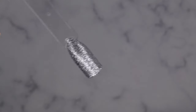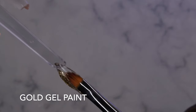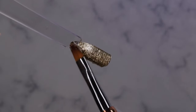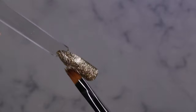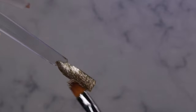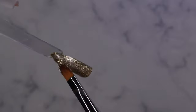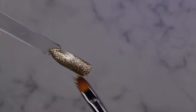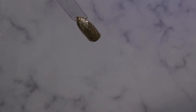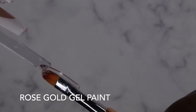Silver gel paint — absolutely beautiful, look at that! Gold gel paint — oh wow, it's just so beautiful. I'm in love with these gel paints. They demand attention. Just a gorgeous, stunning gold color.